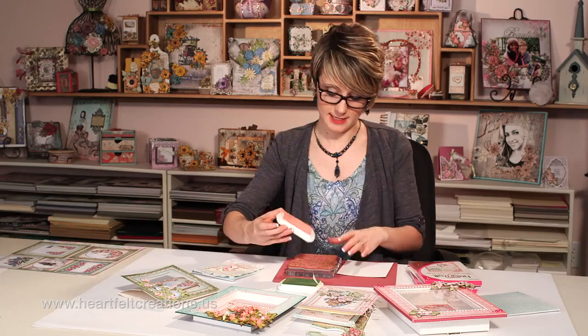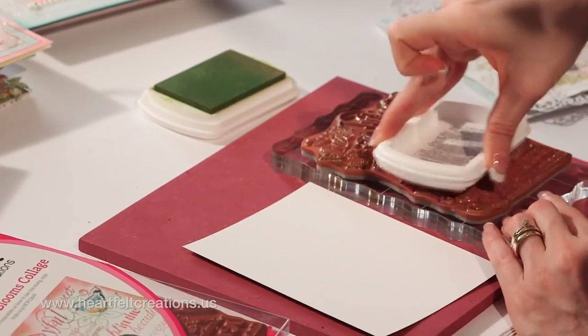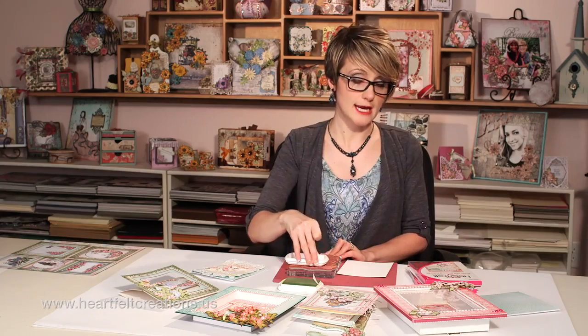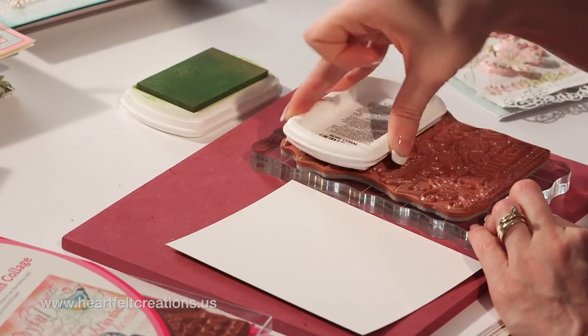We're going to use the Rose Coral Chalk Ink, and I'll ink the entire background first with the Rose Coral Chalk Ink, just to make sure that everything is covered with ink.